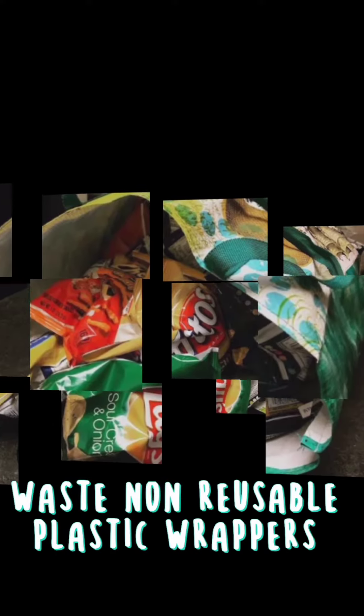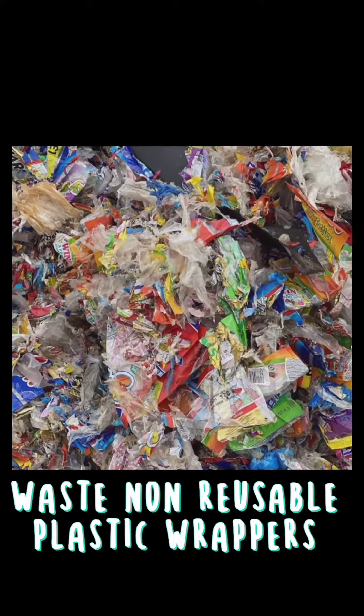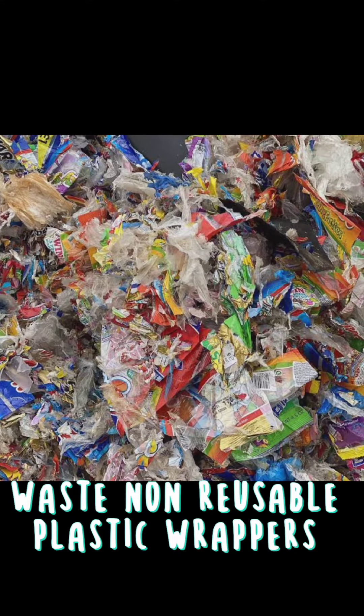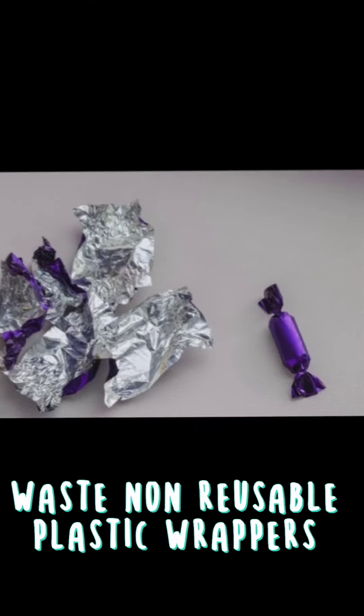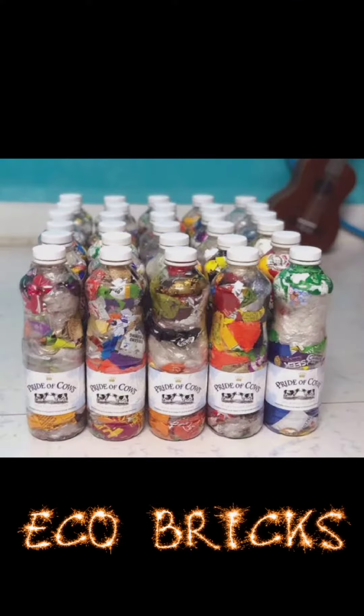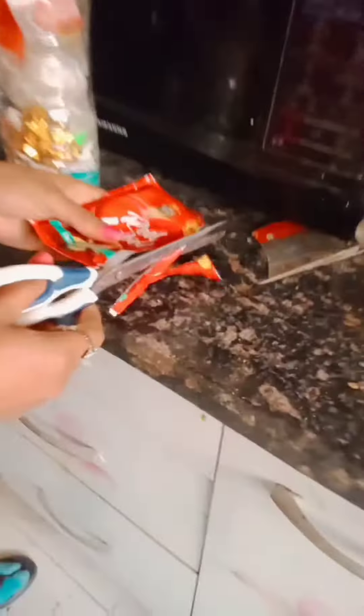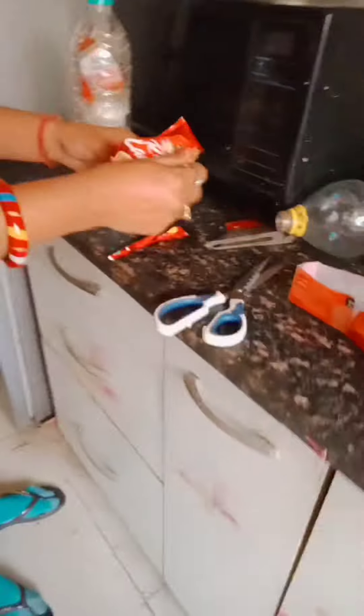Hello everyone. I think that I don't need to tell you how much waste we are having. Some of them are reusable, some of them are not. I'm sharing with you the idea of ecobrix for all the wrappers and bottles we can't reuse. So let's start. I am taking help of my mother — you can also take help of an elder.